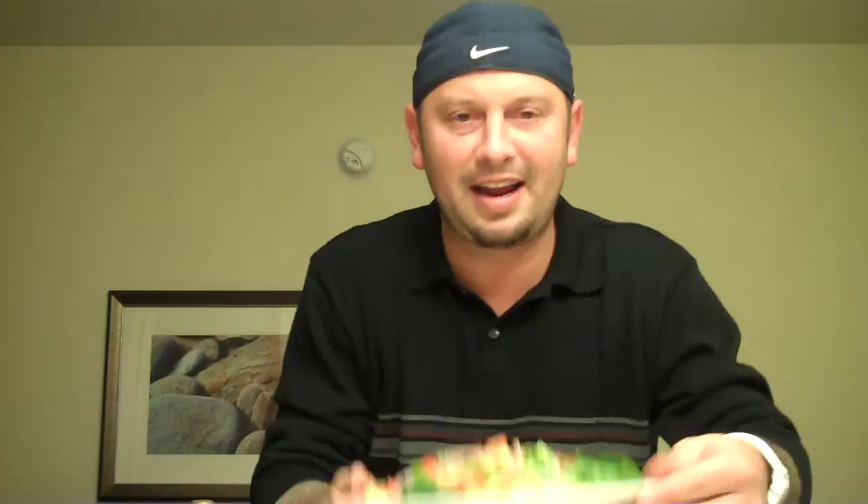I have some sauces here, but tonight I have a salad — a plain old salad: lettuce, tomato, onion, celery, and carrots and croutons, salt and pepper. The salad dressing was all gone downstairs, so I figure what I'll do is use one of these sauces as a salad dressing.